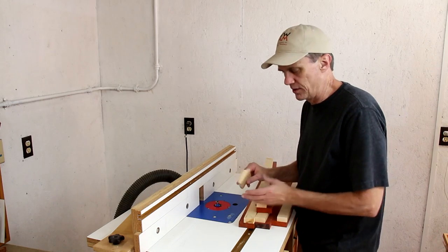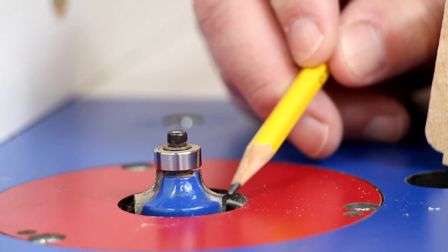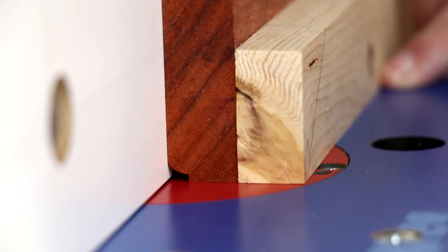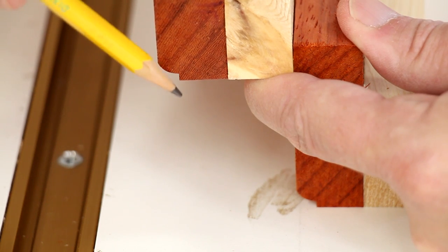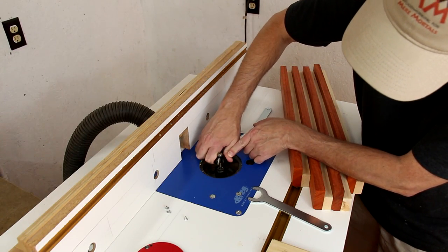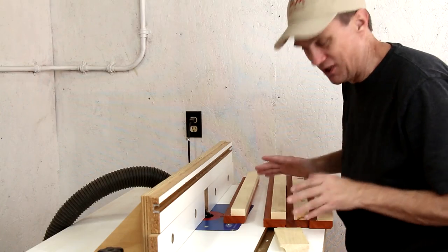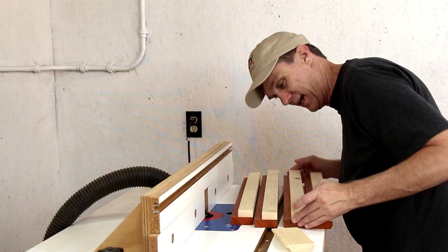I'm only going to need two different bits to make these profiles. The first one is a quarter-inch roundover bit — it has a curved area and a little shoulder. I'll use both of those features, running the wood through on its edge. That leaves me with a real subtle shoulder. Then I'll switch that router bit out with this big cove bit. I can adjust the height to match my test piece. I always want to double-check before I run this to make sure I'm running them through the right way.